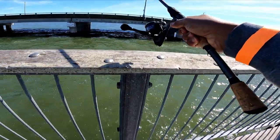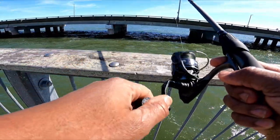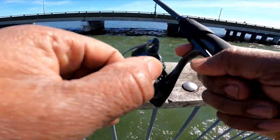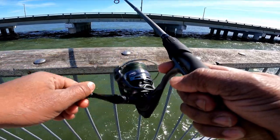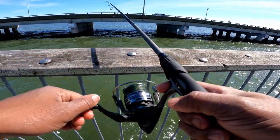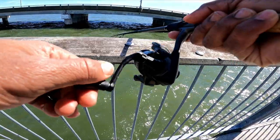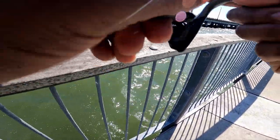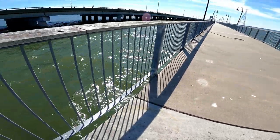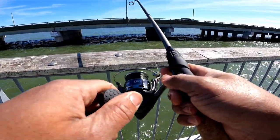Casting right up under the bridge. That's how you gotta do it — really slow, let it do its thing, no jigging required. There you go — that paddle tail looks great in the water! This might catch the one I'm looking for. This plastic might catch the one.